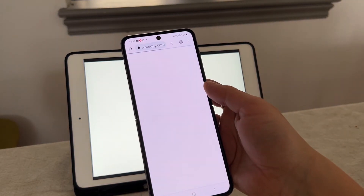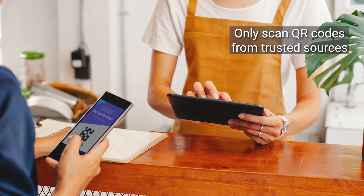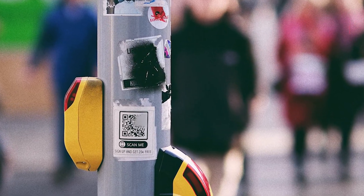One important note here is make sure that you're being careful when scanning a QR code. Scammers are going to take advantage of this instant access, so be sure to only use your camera to scan and open QR code links from trusted sources. Never scan one that's on a telephone pole offering you a discount — that's just no good.